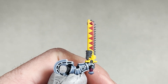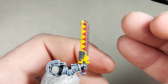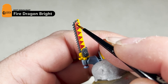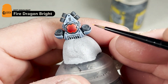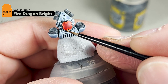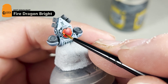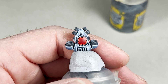With the second highlight added, the next step is to add the dot highlight — for this it is just straight Fire Dragon Bright. We'll be putting a dot right on the tip of the blade and on the other side, and also on the backpack edges. After completing this step, we will be adding a recess shade to the red. I will complete these and then come back with the recess shade.